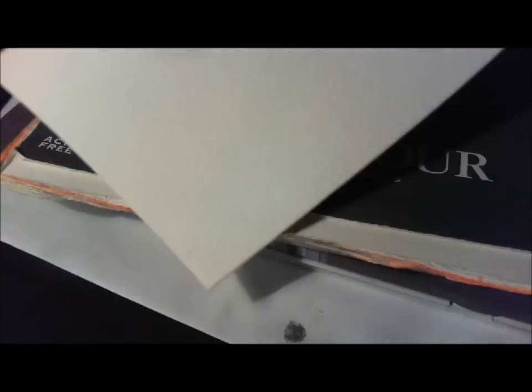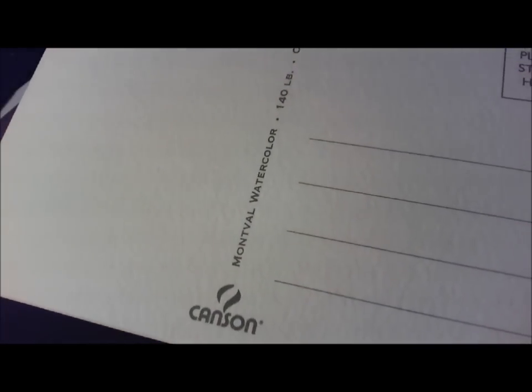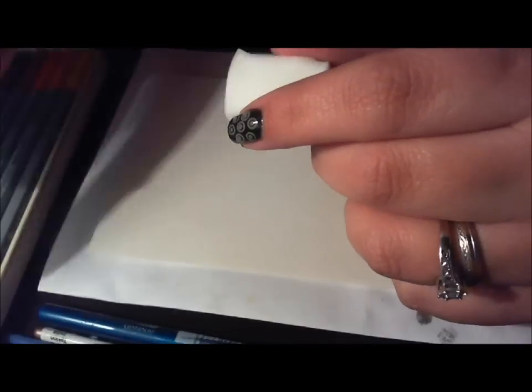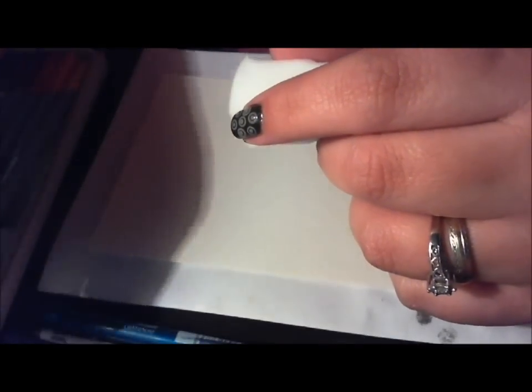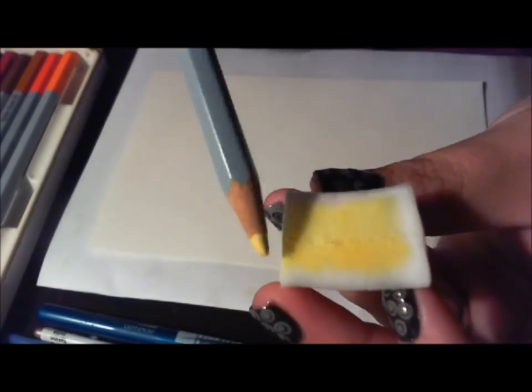I'm using watercolor paper that also is a postcard. So, I'm actually painting a postcard and later in this video, I will tell you how you can get the postcard being painted in this video.